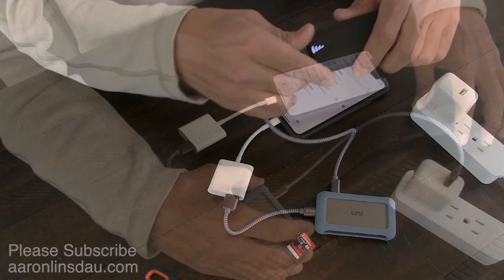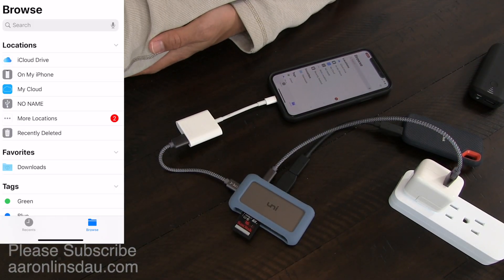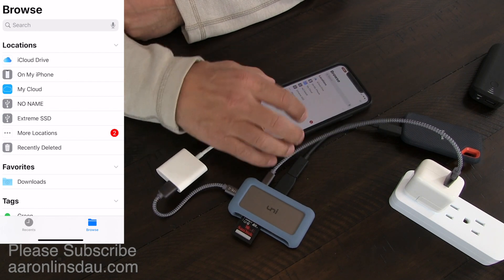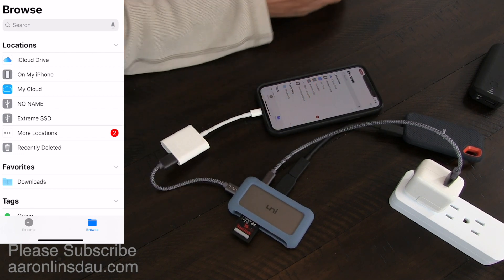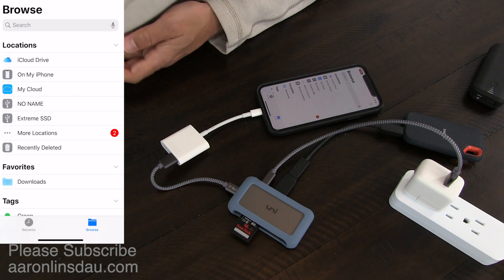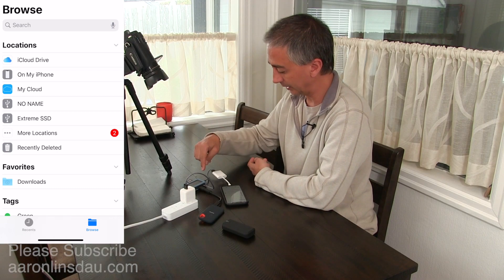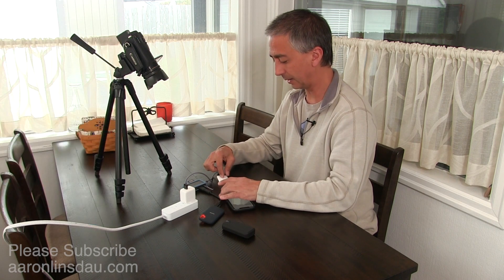Whether you want to use a power bank or a power brick, in just a moment the solid-state drive will come up. There we go — now you can see no-name and Extreme SSD on my iPhone and I can move files back and forth. And that's all there is to it. The key again is this adapter, the UniHub, and you must add power.